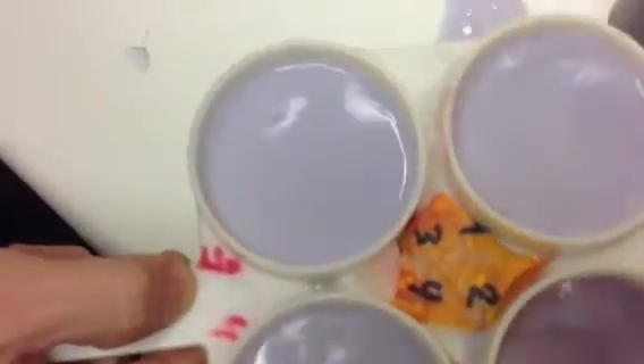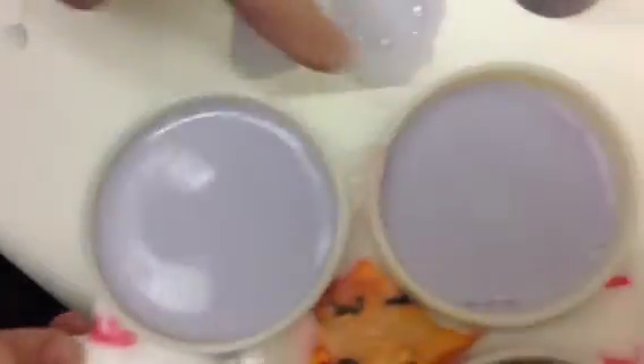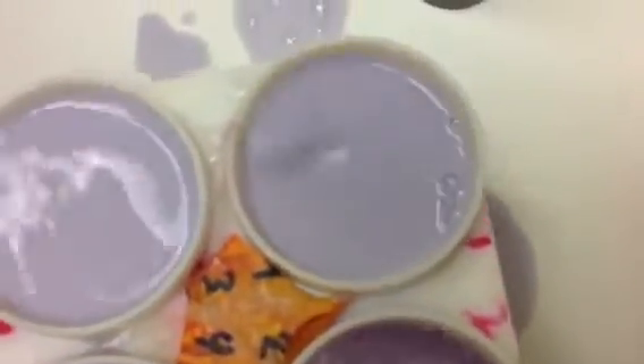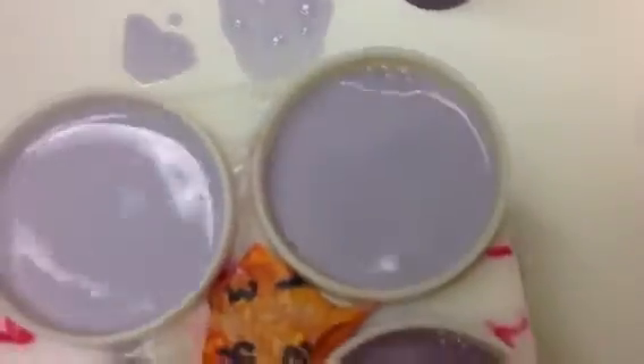And then over here, can you see much goo on here? No. Can you see some white specks in there? Compare to this one — is there white in there? And I swirl it, does the white disappear? No. So what would it be? Four.